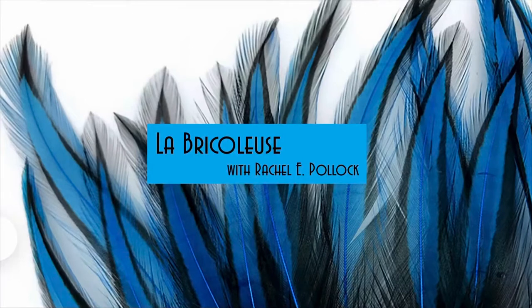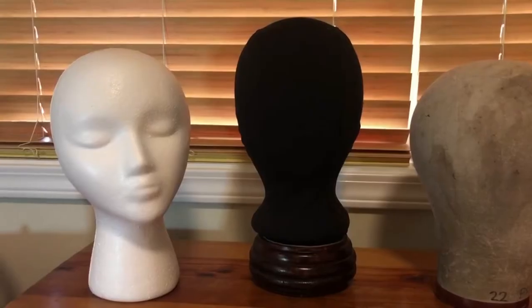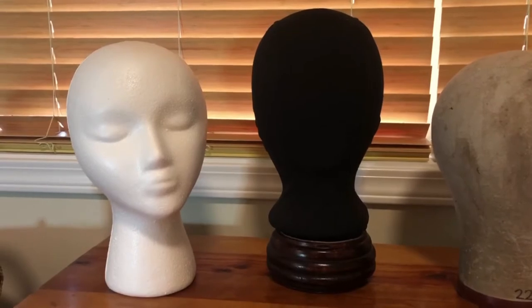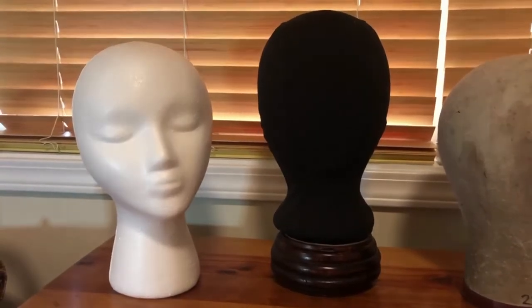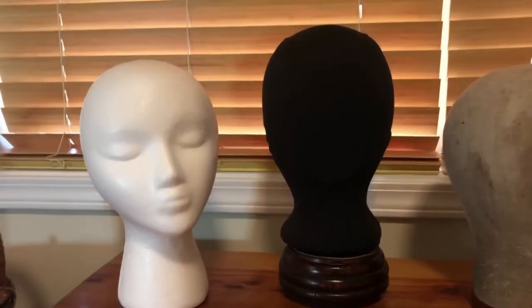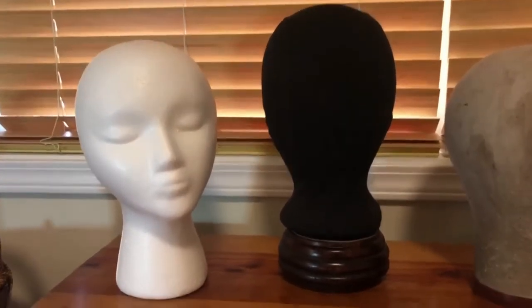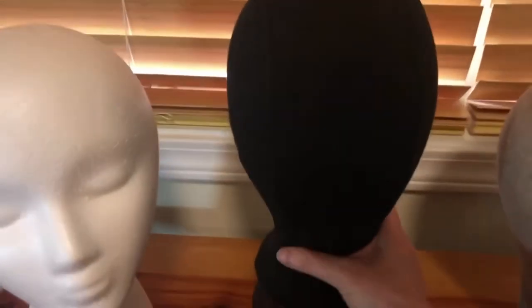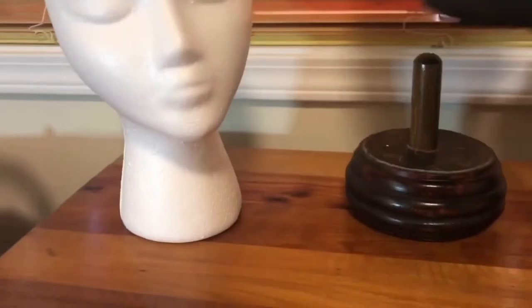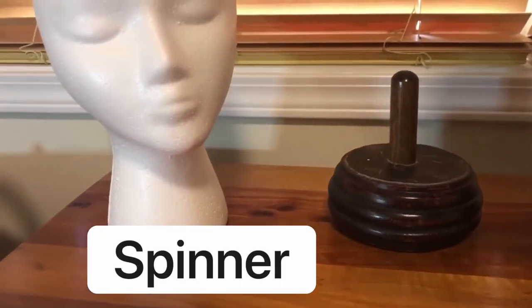What you're looking at now is a couple of styrofoam heads. The one on the left is a styrofoam head that I tend to keep wigs on primarily, and the one on the right has a spandex sleeve that goes over it to make it a display head. If you take this off, it's just a plain white styrofoam head, and what it's on — this thing with the peg — is called a spinner.